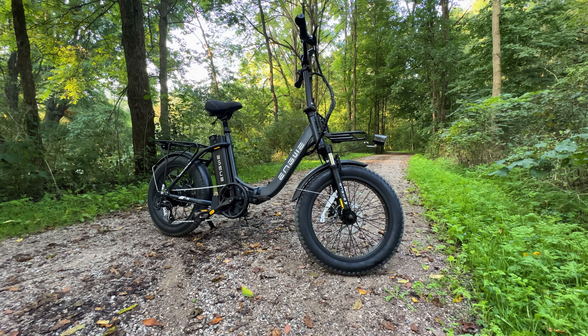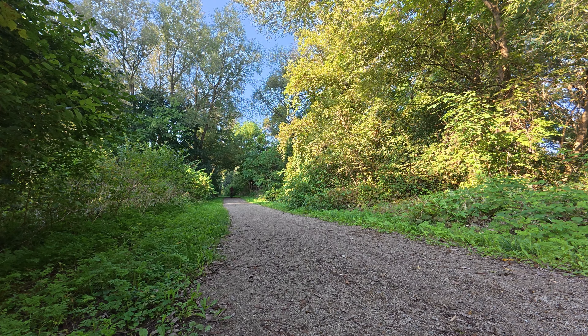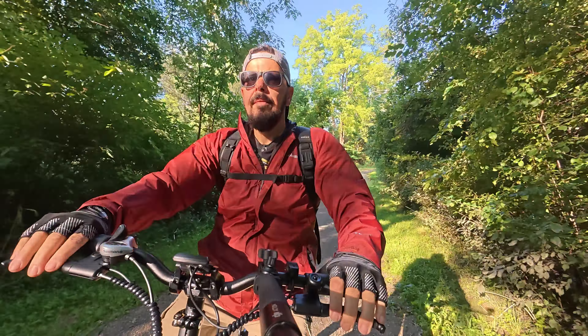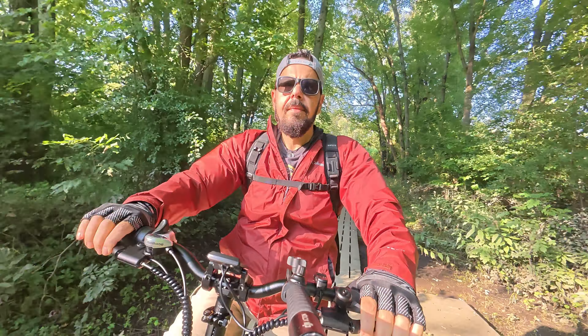So folks, that is the Engwe L20 2.0 folding e-bike. It's a pretty impressive bike for $799 — nice and portable, lightweight. I think for a lot of people who are looking for an entry-level e-bike, this could be the perfect choice. Thanks a lot for watching and we'll see you in the next one.